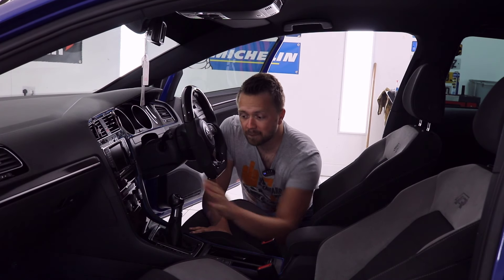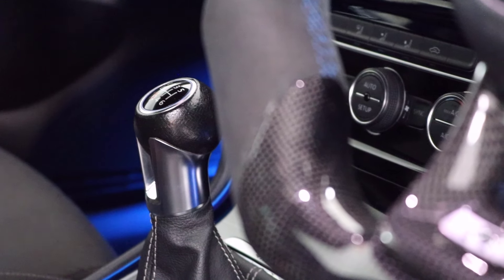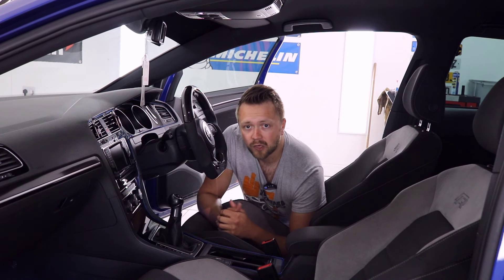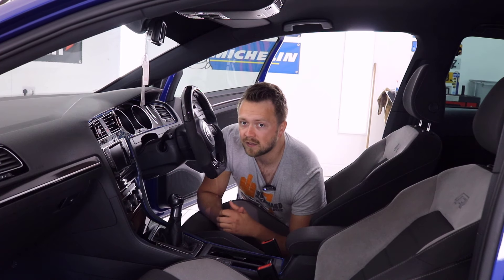Next up, the gearbox. Two options — you probably already know that: the manual or the DSG. Unfortunately they've both got an inherent problem. With the manual, it tends to be the clutch — the clutch is the weak point. Even with standard power they can start to slip and shred the clutch, which is a pricey job to rectify, so test that thoroughly on the drive. If it's the DSG, there was a gear selector issue. It used to be a really expensive repair but it's gotten better in recent years. Either way, you don't want to buy a car with that problem. Thankfully it's easy to spot — when you move it out of park it's going to flash up on the dash.